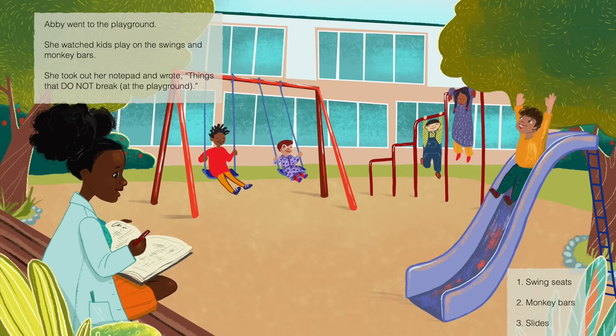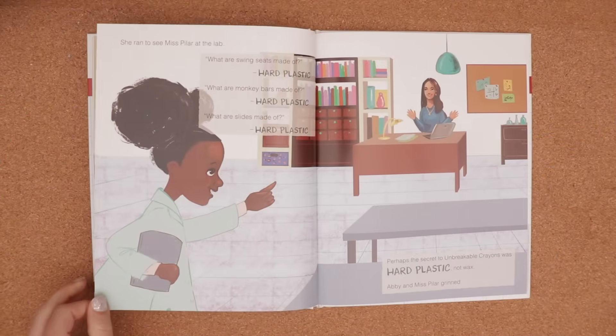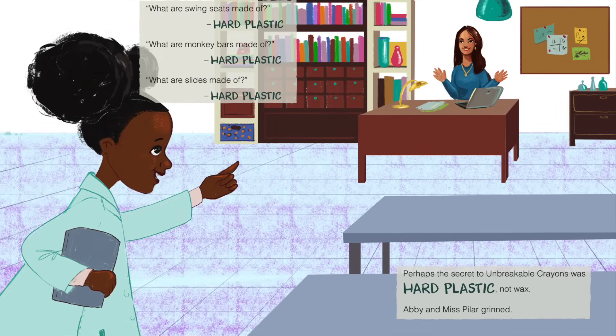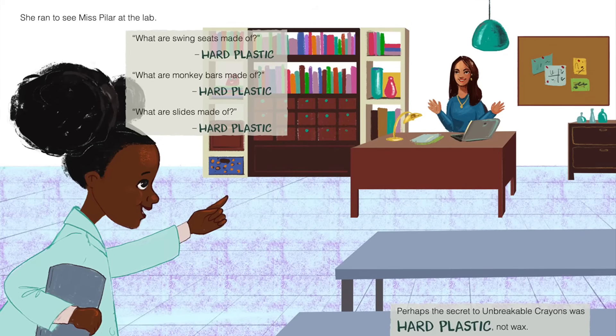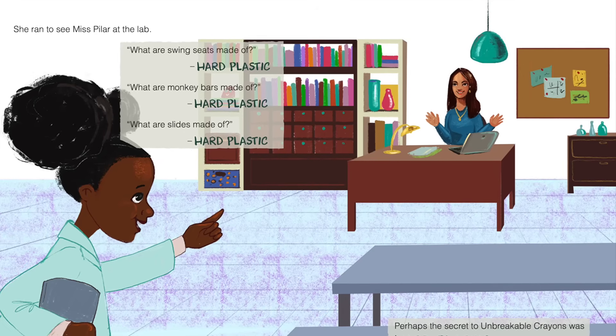Abby took out her notepad and wrote things that do not break at the playground. One, swing seats. Two, monkey bars. Three, slides. She ran to see Miss Pilar at the lab. What are swings made of? Hard plastic. What are monkey bars made of? Hard plastic. What are slides made of? Hard plastic. Perhaps the secret to unbreakable crayons was hard plastic, not wax. Abby and Miss Pilar grinned.